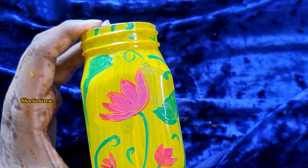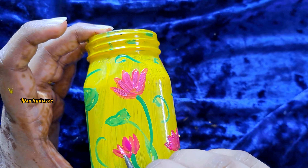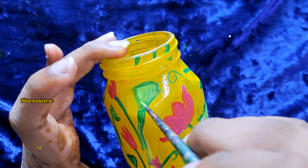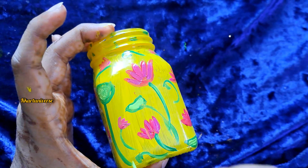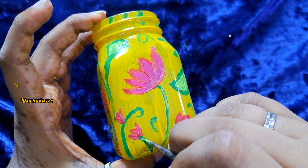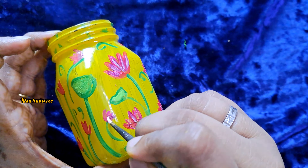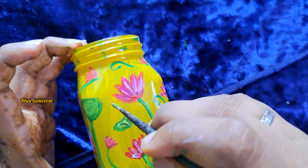Add light shade, then light green color, then brown, and then dark green for outline.